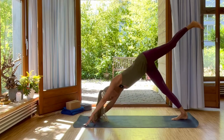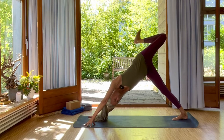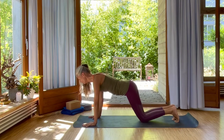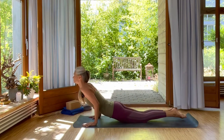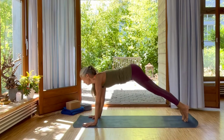Inhale, open your left hip. Come onto your left fingertips, bend your knee. Exhale. Inhale, shift forward into plank. And again, exhale, knees. This time, half chaturanga. Swing up into upward facing dog. And exhale, back into downward facing dog.